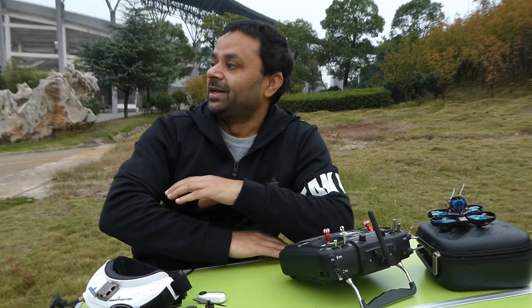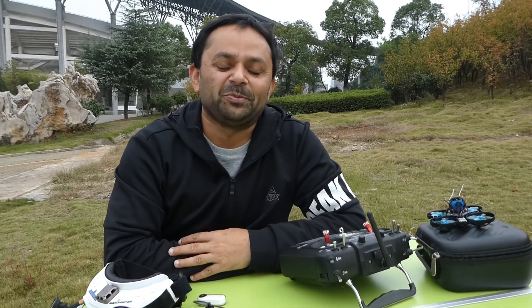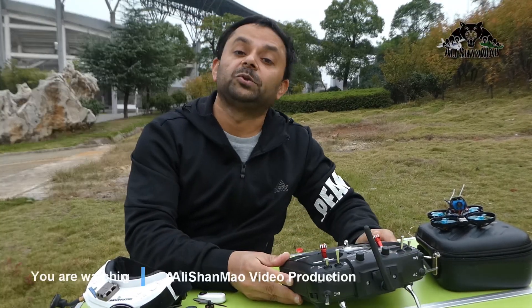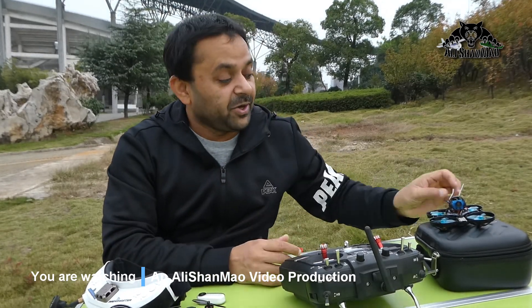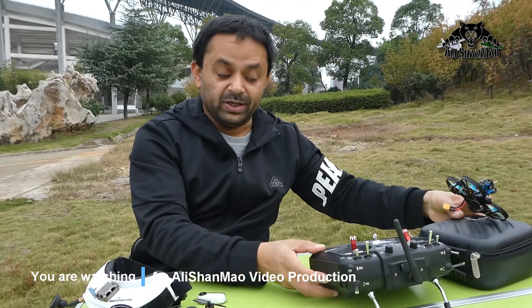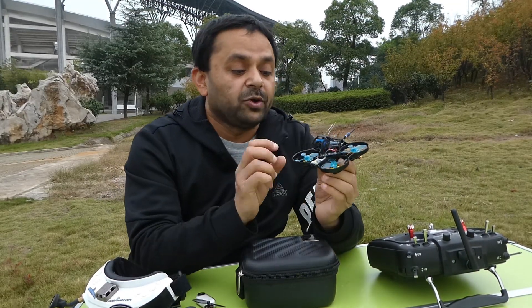Assalamu alaikum and greetings, Salish Anno here. Welcome to my outdoor studio — my favorite place to test quadcopters, FPV drones and much more. Today in this video, let's bring the main character into view.